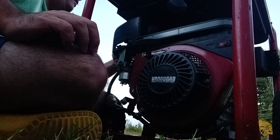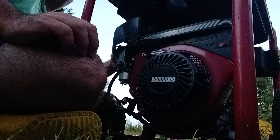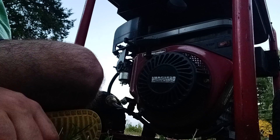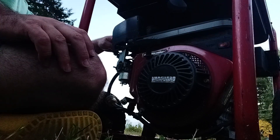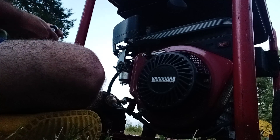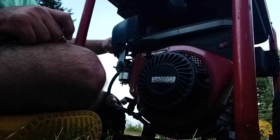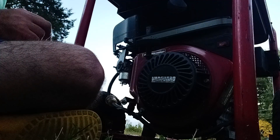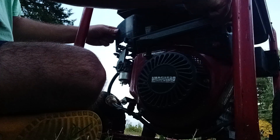You'll probably end up seeing this again in a future video once I get it running. We're going to put it in storage, probably drain the gas out of it. Next time it rains it's got to get put somewhere. I'll try this — not sure where this screw went, so I'll stick it here.